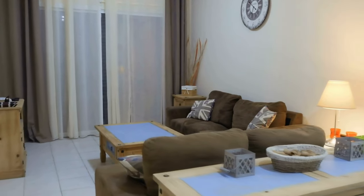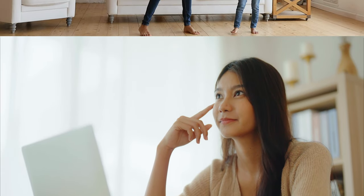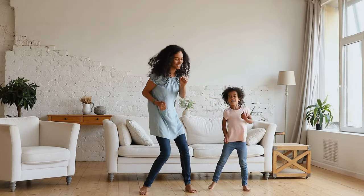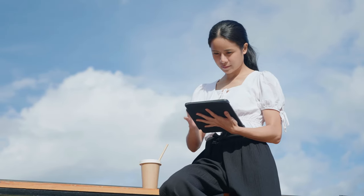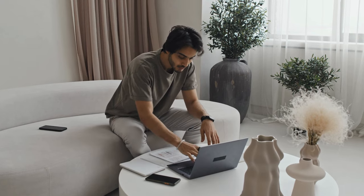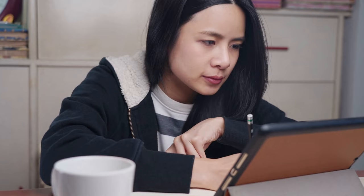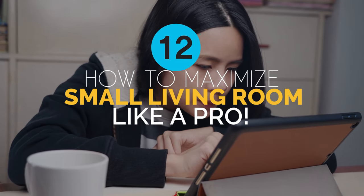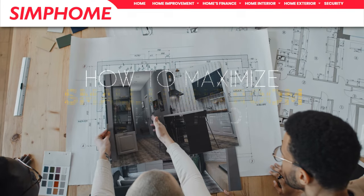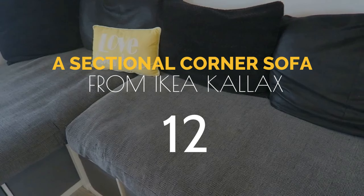Get ready to turn that small living room into a decorating sensation. Don't let its size hold you back because with the perfect plan you can have a living room that's both functional and fabulous. We're spilling out some of the finest tricks on how to make the most out of every inch of your space. Grab a notebook, sit back, and get ready as Simphomes presents the countdown. Number 12: a sectional corner sofa project from IKEA Kallax.